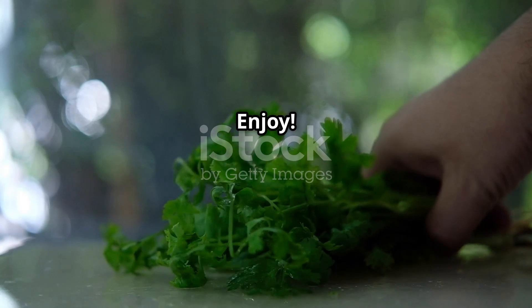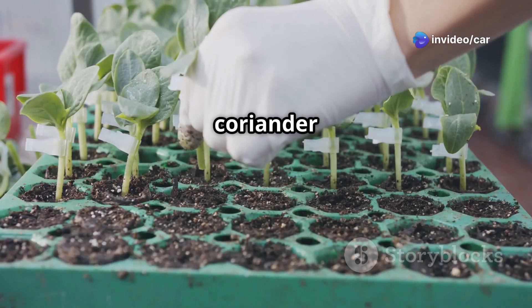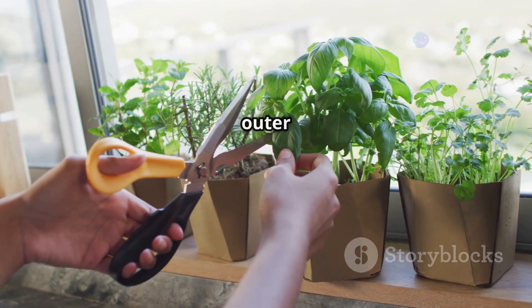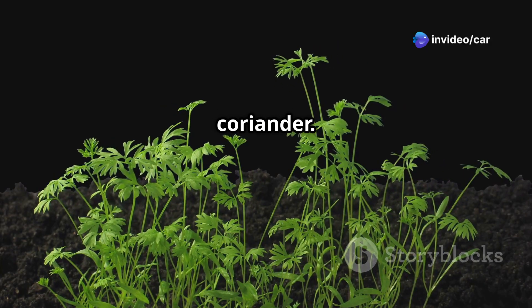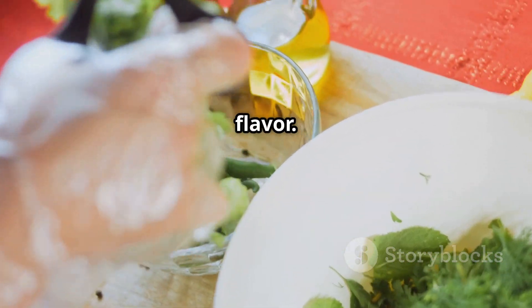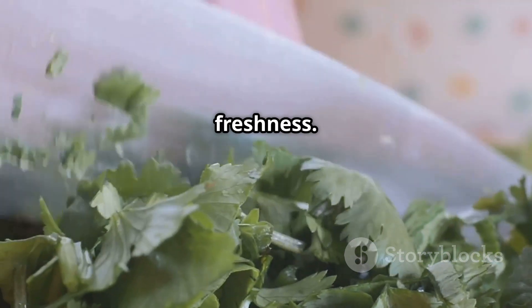One of the most rewarding aspects of growing your own coriander is harvesting and enjoying the leaves of your labor. Once your coriander plants have reached a height of 6 to 8 inches and have bushy foliage, you can begin harvesting. Using a clean pair of scissors or pruning shears, snip off the outer stems just above a leaf node — this encourages bushier growth and ensures a continuous supply of fresh coriander. Freshly harvested leaves are best enjoyed immediately in salsas, guacamole, curries, or soups. If you have an abundance, store it in the refrigerator for up to a week, wrapped in a damp paper towel inside a sealed plastic bag.